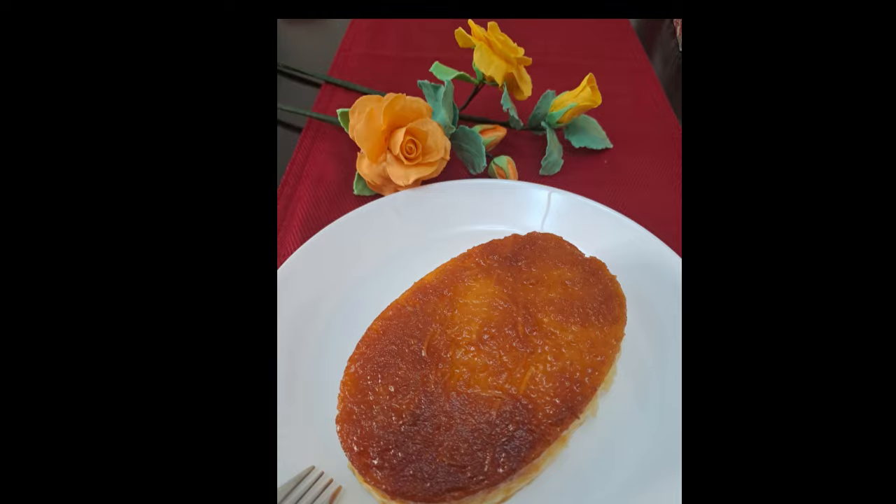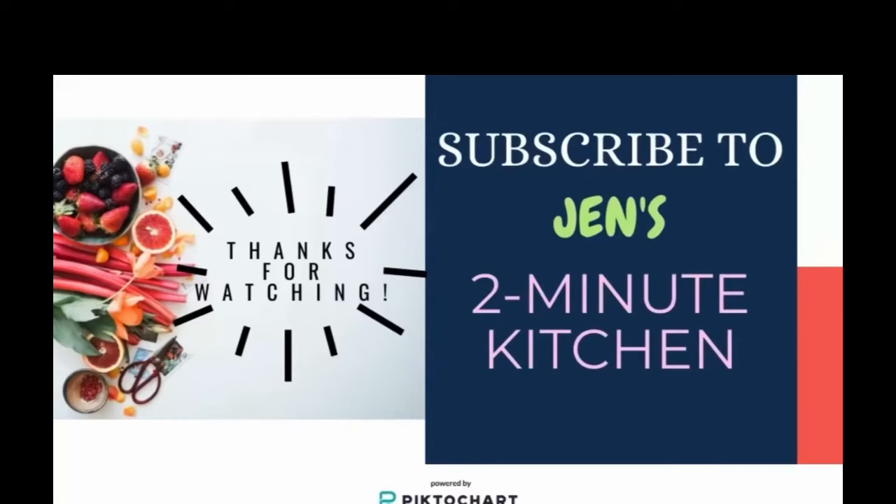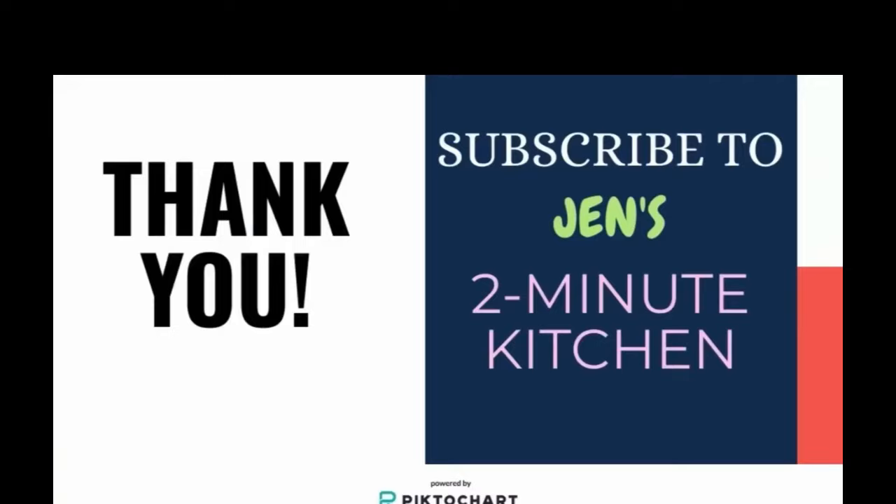Enjoy your delicious cassava flan. Don't forget to subscribe and comment in the description box below.